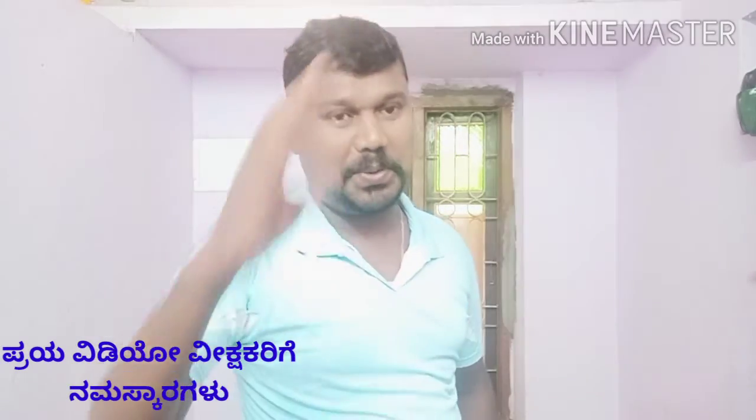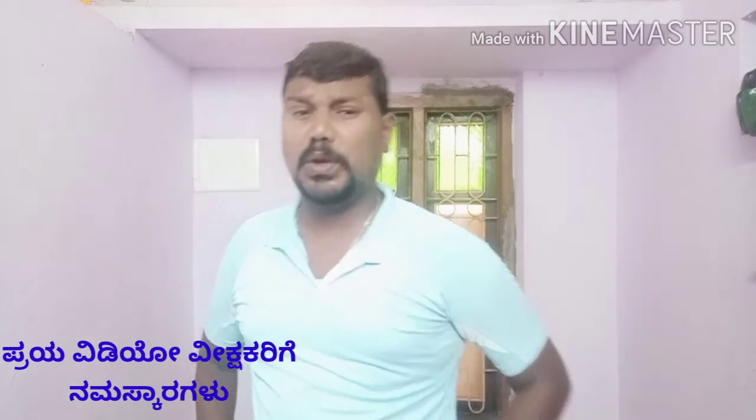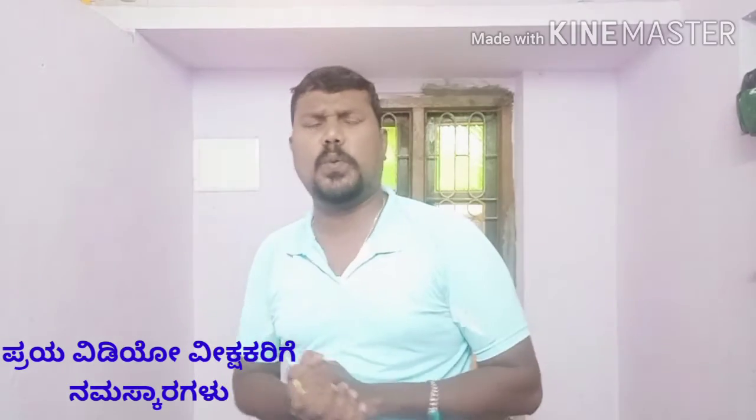Hello friends, Namaskar. I am very excited to see you in the video and in the YouTube channel.